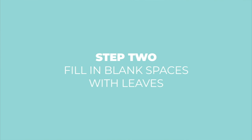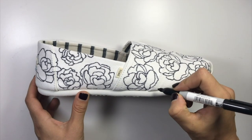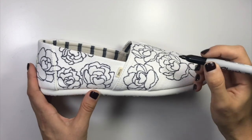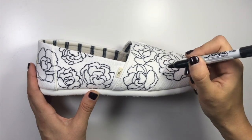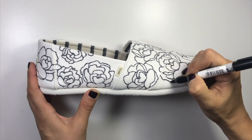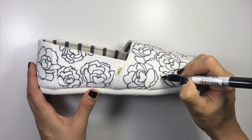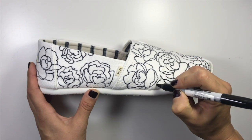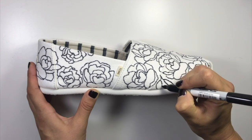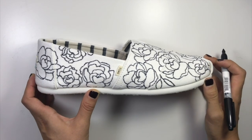Now I'm going to start adding some leaves to fill in the blank spaces. I look at where there are blank spaces and add a really simple line-and-leaf: just take one line, add a nice leaf coming out, and then from that same line one going in the other direction. Of course where it runs over the edge I stop it right as it comes towards the edge.